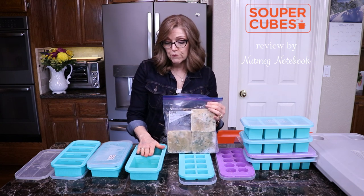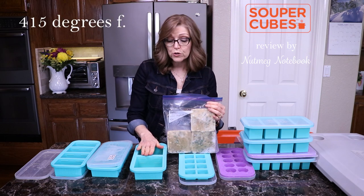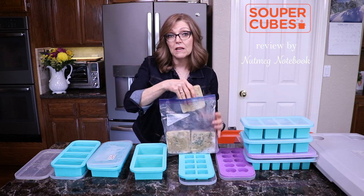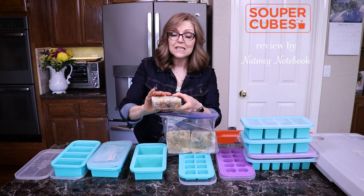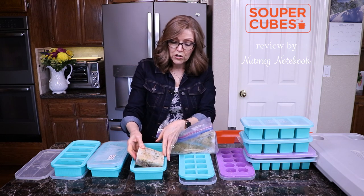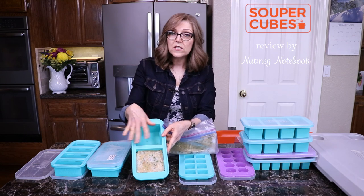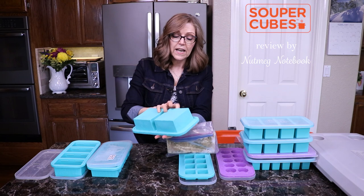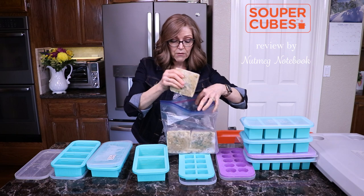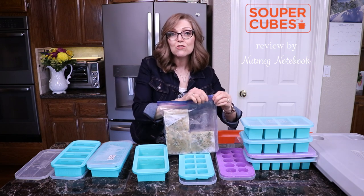I could have baked them in these if I wanted to — they're safe to go in the oven up to 415 degrees. But instead I thought I'd just wait until I go to heat them up. Since this is a vegan shepherd's pie, everything in it was already cooked. You can see they fit down perfectly in there. Once they were frozen, all I had to do was pop them out and put them in my freezer bag, and now I have wonderful individual lentil shepherd's pie portions.